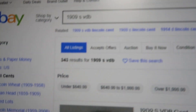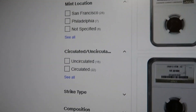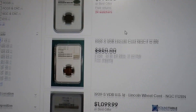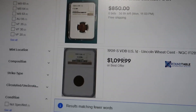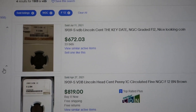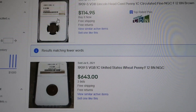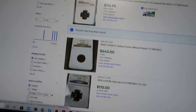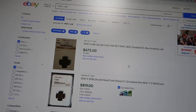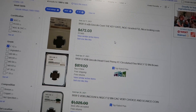If we go to eBay and look up sales, we'll type in 1909-S VDB, filter graded by NGC, Fine 12 grade — and these are the prices: $995, $850, $1,000, $1,100. That's asking price. If we go to sold listings and look at the most recent sales for the same grade: $672, $819, $1,000. So you're talking anywhere from about $700 to $1,000 for this coin in this condition right now.